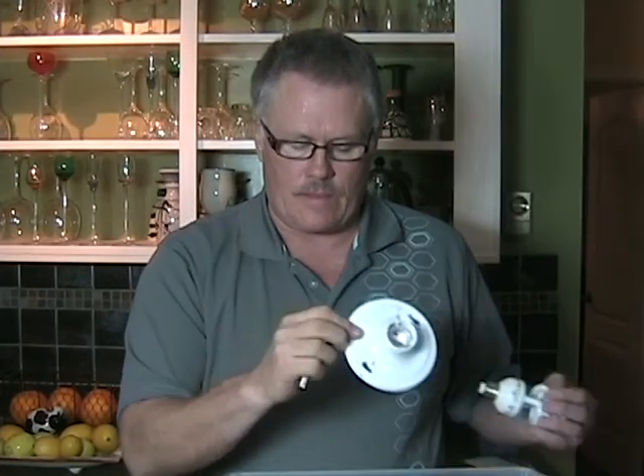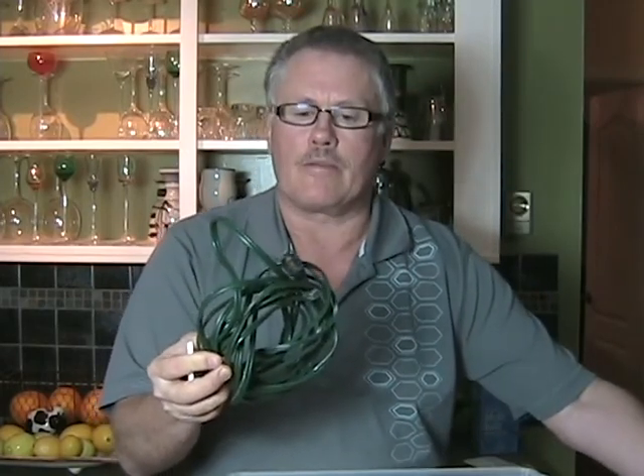I'm using fluorescent bulbs — this one is the equivalent of 100 watt tungsten, and I'll be using three of these, so it will be a 300 watt light. I also have standard lamp holders and some flex cables that I've cut off old appliances, which will be useful.